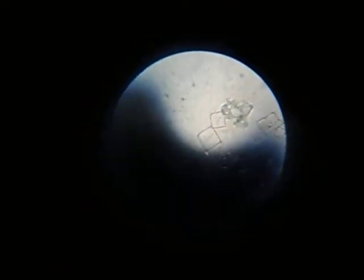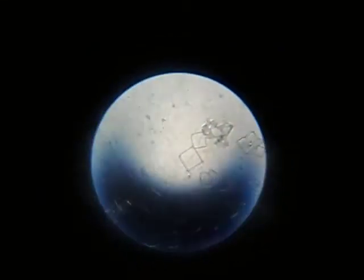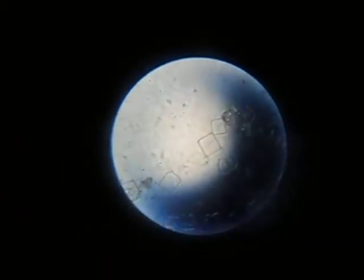Today we're going to be looking at some things under the microscope. Right now what you're seeing are these salt crystals. They are little squares that taste good when you put them on food. This is under ten times magnification.